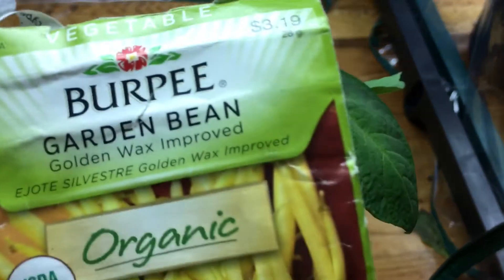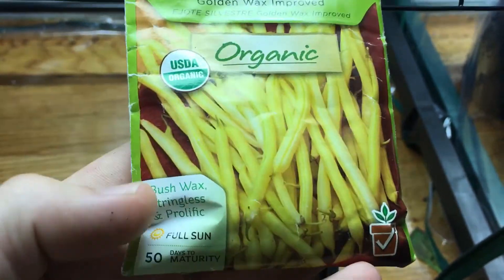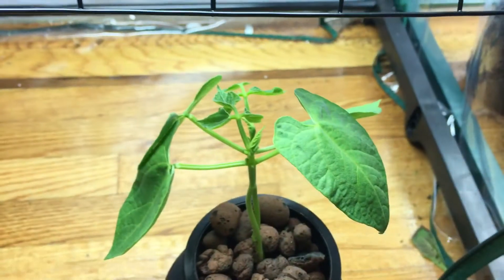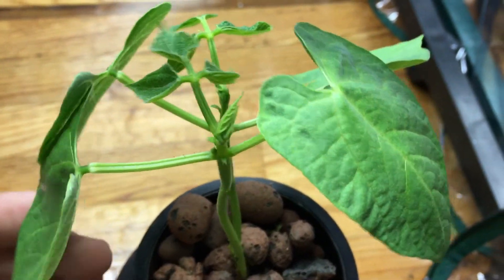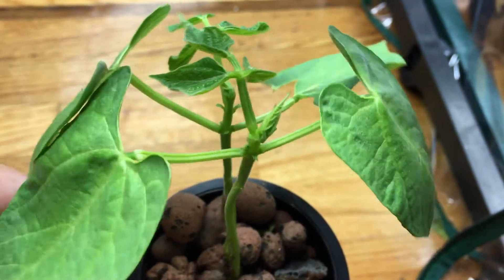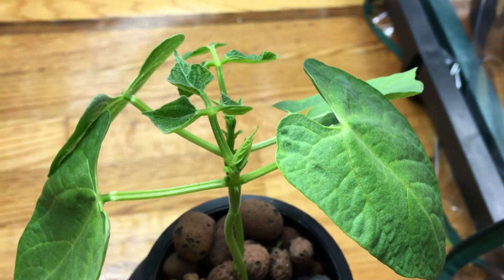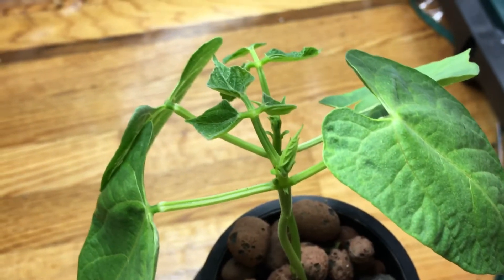The reason I wanted to grow this plant was, number one, it's organic — that's pretty important to me. And number two, it's listed as 50 days to maturity, which is really quick. After doing more research on the website, though, a lot of people and even the company say it's about 55 to 60 days — still, that's not bad at all.